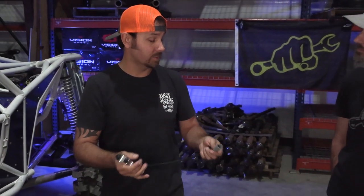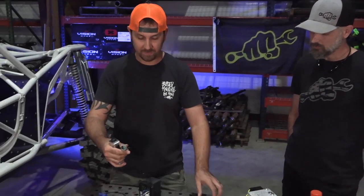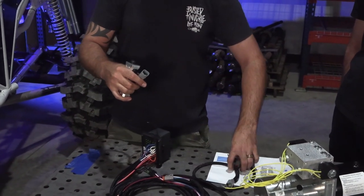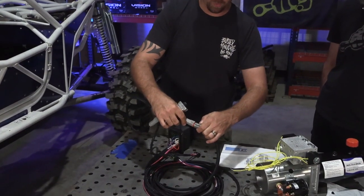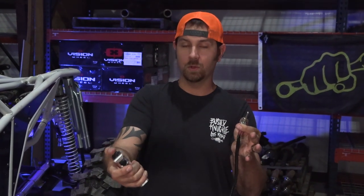For crawler guys we wanted to provide a full manual-style system using what's called the crawl harness. All you do is unplug the joystick from the harness and plug in the crawl harness — it snaps right in with waterproof Deutsch connectors. Now you can toggle between two modes: fully manual mode where the tires stay wherever you steer them, or party mode where the rear steer self-centers anytime your hand is off the joystick.